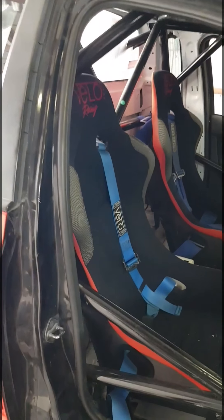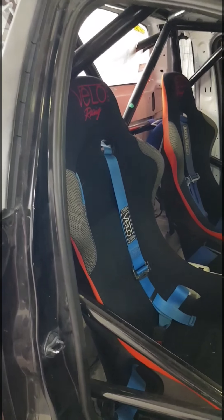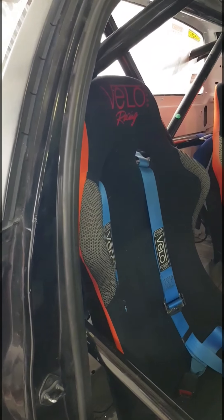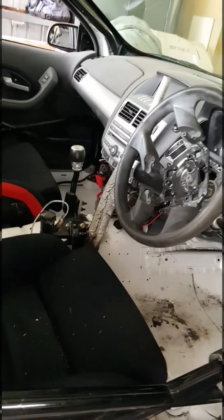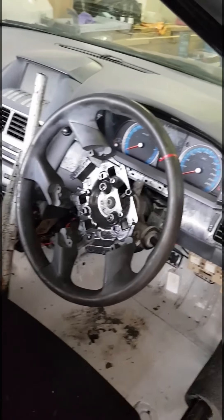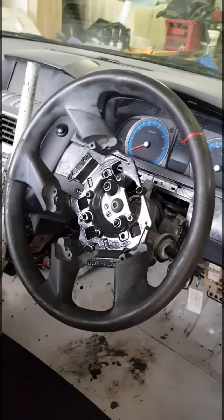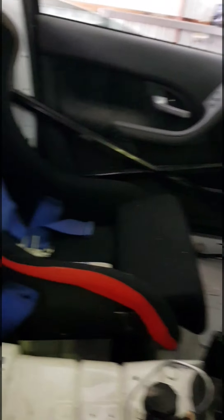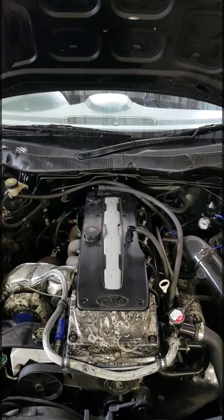Starting with the cabin, we've got a full roll cage built by Walker Chassis — this was already fitted to the car when we got it. We've done a pair of Velo racing seats, a Velo driver's seat belt and Pro Force in the passenger. It has a custom hydro handbrake setup. The rest is fairly standard at the moment — we've just got an oil pressure gauge to keep an eye on things, with more gauges to come. We've had the battery relocated to behind the passenger seat and we've got our fire extinguisher.